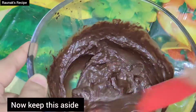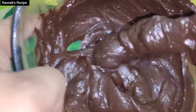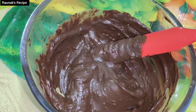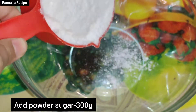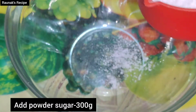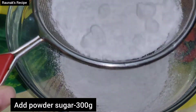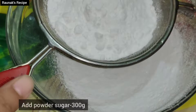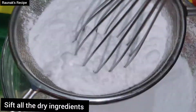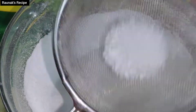Now you have to take another bowl and add powdered sugar — I have made it at home by grinding the sugar. You have to sift all the sugar. I have a total of 300g of powdered sugar. You have to sift it to remove any crystal form.